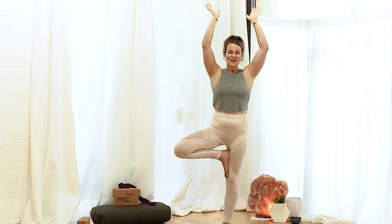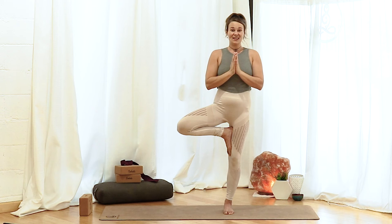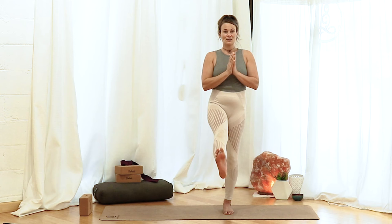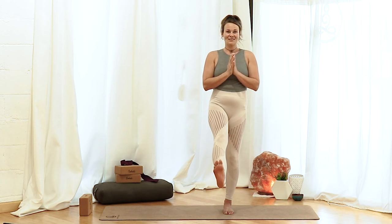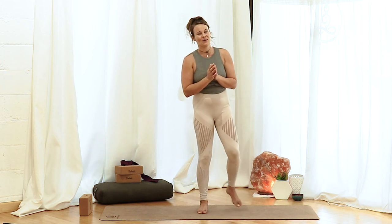Bring those hands back down to heart center. Then try to release the foot with control. Turn the knee forward, kick the foot out, flex the toes, then point, then flex, then point, flex, and set it down. Shake it out.